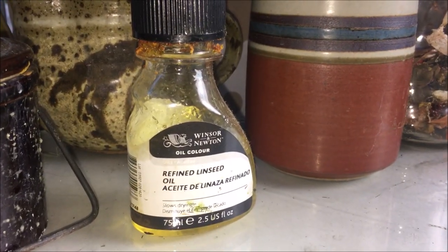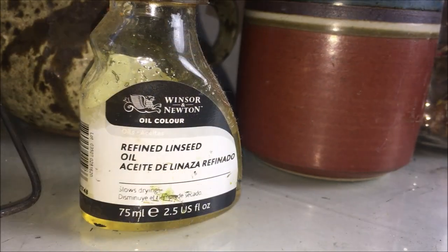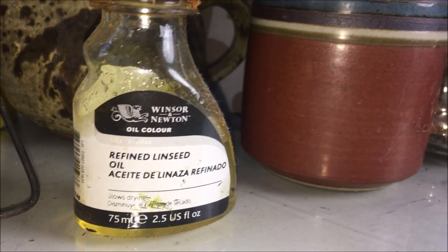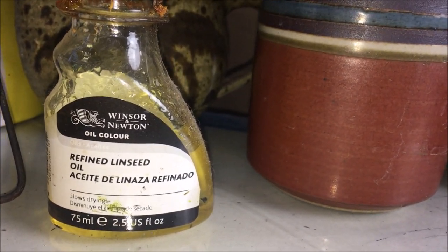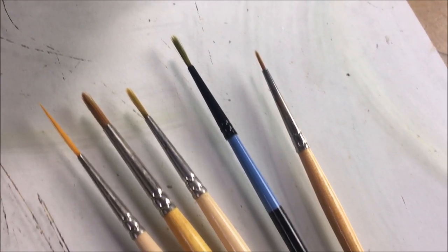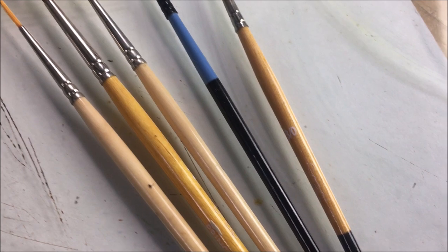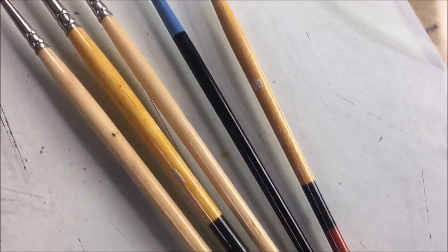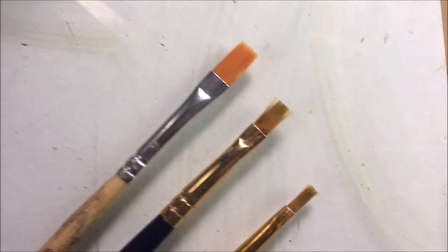Medium is something you definitely want at your disposal to control how thick or fluid your oil paint is. How much you use depends on your preferences, the style you're going for, and the specific type of paint coming out of the tube. As for brushes, it's great to have a nice variety — you'll definitely want some smaller fine-point ones for detail, and I find myself using flat-head brushes the most.